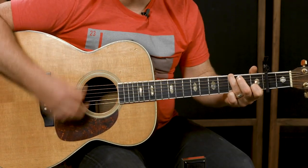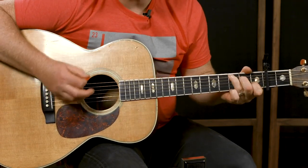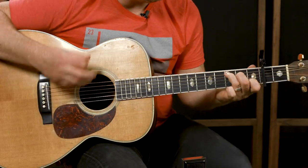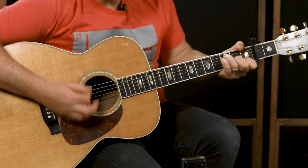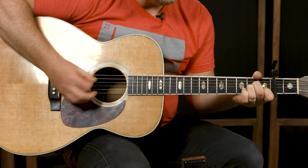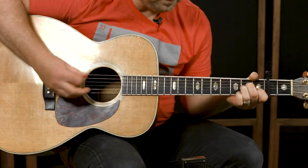You'll see me do this little rhythmic thing coming up — four, six, two minor, one over three. I'm literally just pulling the chord on and off. It sounds cool in the track — a cool little trick you can do.